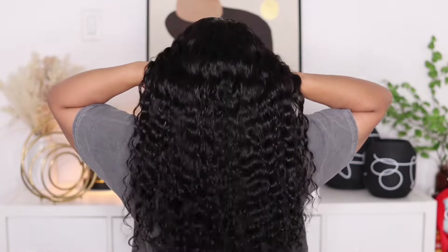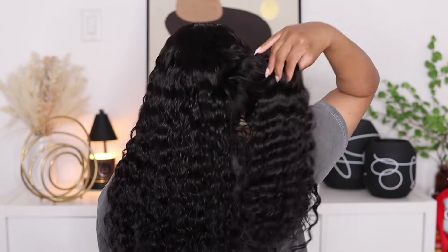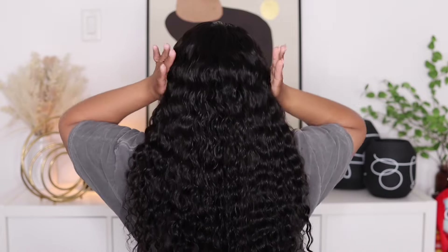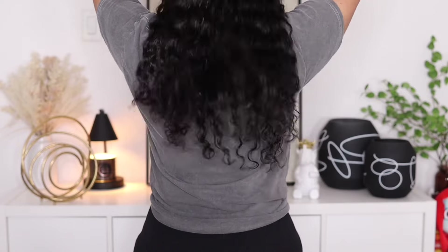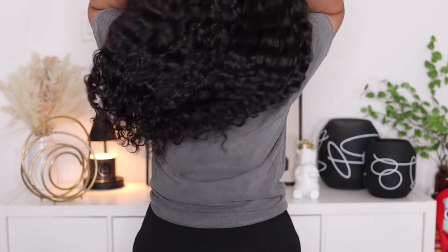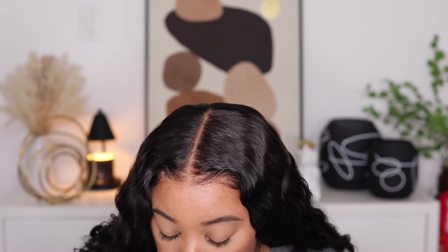I just love the way that this water wave texture looks. I'm going to turn around so you guys can see how nice and full it is. I could have dried down the back just a little bit more but overall it's dried enough. This is what it looks like when I stand up — I am only 5'2. The front of the hairline looks really good and of course it was an easy glueless install. Make sure you stay tuned after this to hear my final thoughts on this unit.